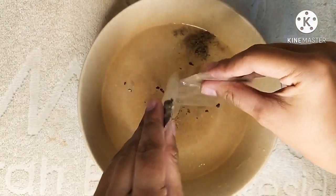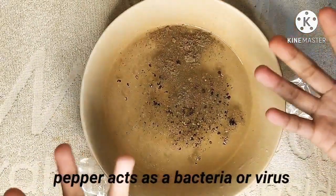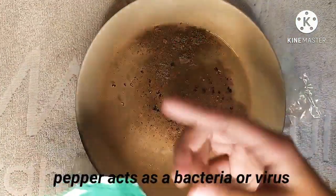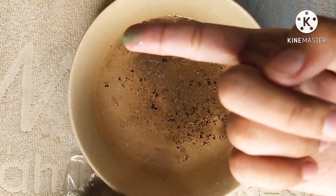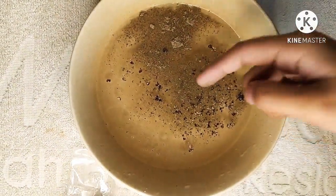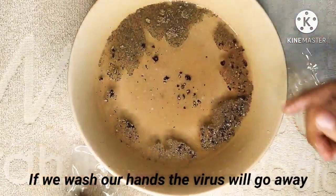Earlier, I told you that this experiment also demonstrates how to prevent the coronavirus. Let's say that this pepper acts as a bacteria or virus, and these are hands, water, and soap. We all know that if we wash our hands with soap and water, we can prevent the coronavirus. See? If we wash our hands, the virus will go away.